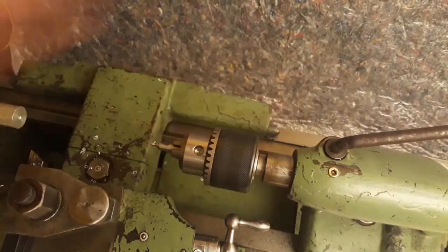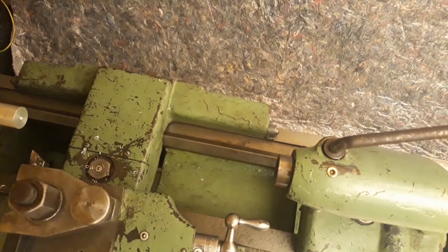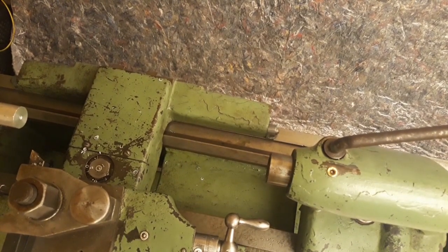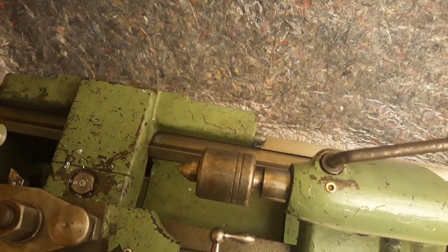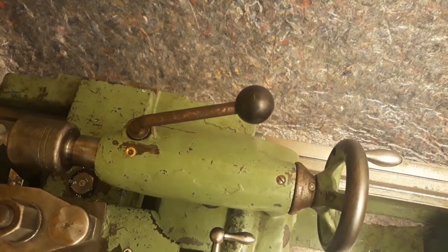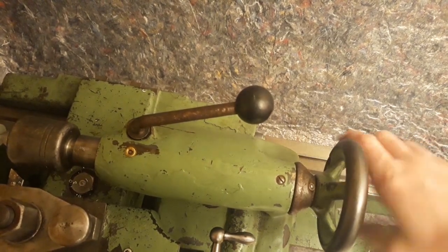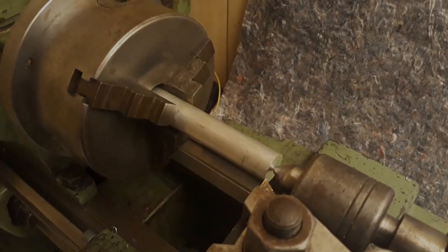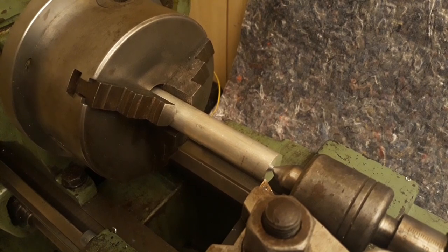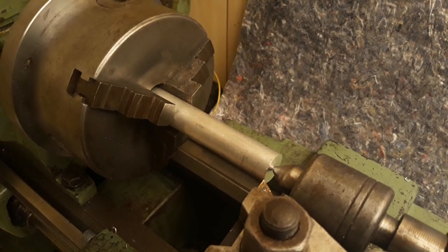That should be plenty. Now we'll get rid of this and put in a live center. Whack that in — the morse taper should hold that in place. Just tighten this back. Now we'll just have to turn this OD to 20mm. Right now it's 20.2mm, so this shouldn't take too long.